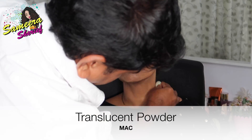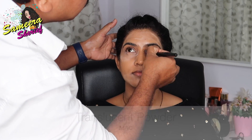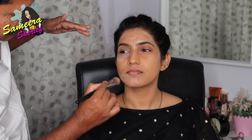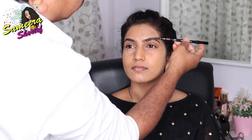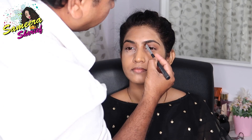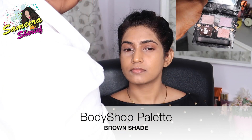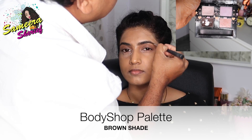Also guys, don't forget your neck because your neck and your face need to go hand in hand. Then with the help of the same flat brush used for foundation, he started blending the translucent powder along with the foundation so that it sits very well. Now with a spoolie, he's brushing my brows into place. He's left the translucent powder under my eyes so he can dust it off after eye makeup. Then with an angular brush, he started doing my brows using a brown shade from a Body Shop palette.